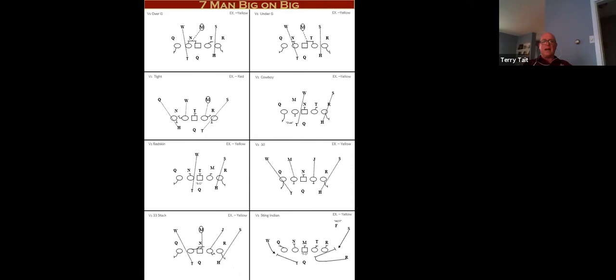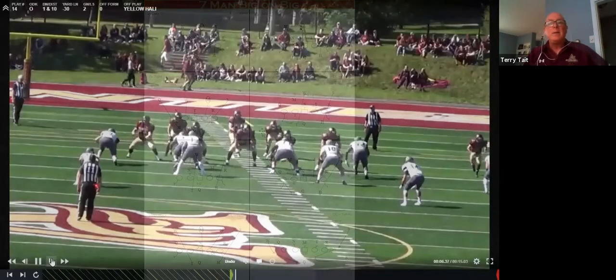The thing to remember is that the man techniques across the board are the same as you would use on the man side of any of those half-slide protections I was showing earlier.